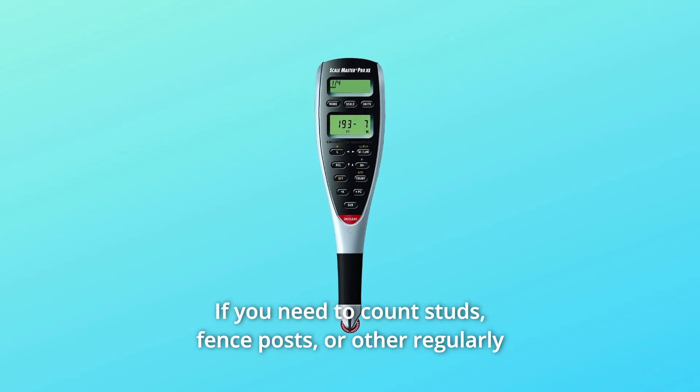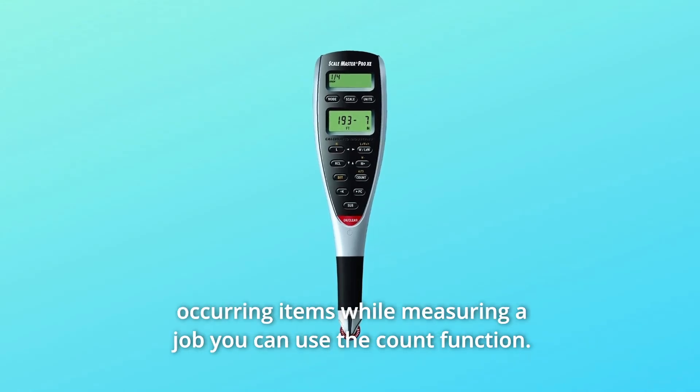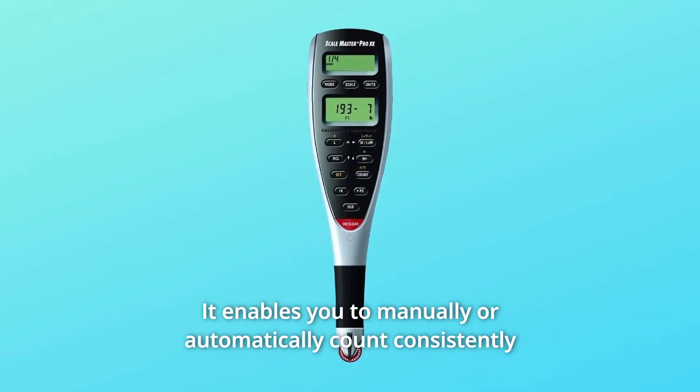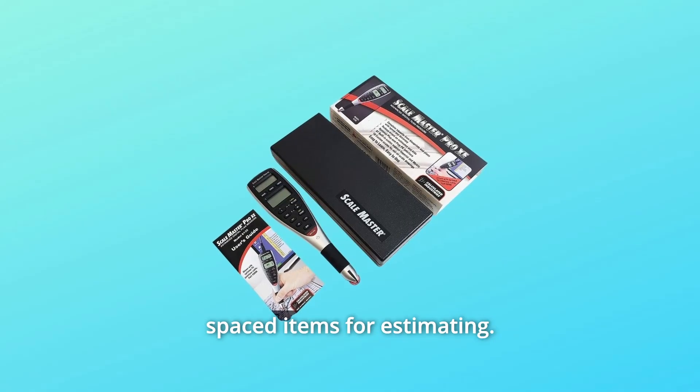If you need to count studs, fence posts, or other regularly occurring items while measuring a job, you can use the count function. It enables you to manually or automatically count consistently spaced items for estimating.